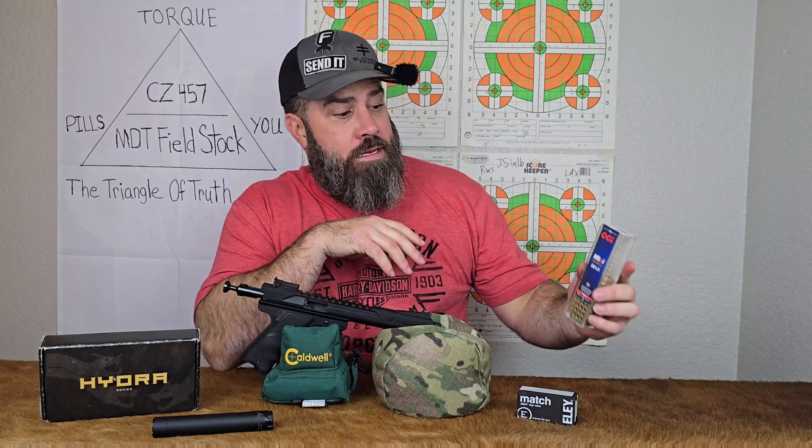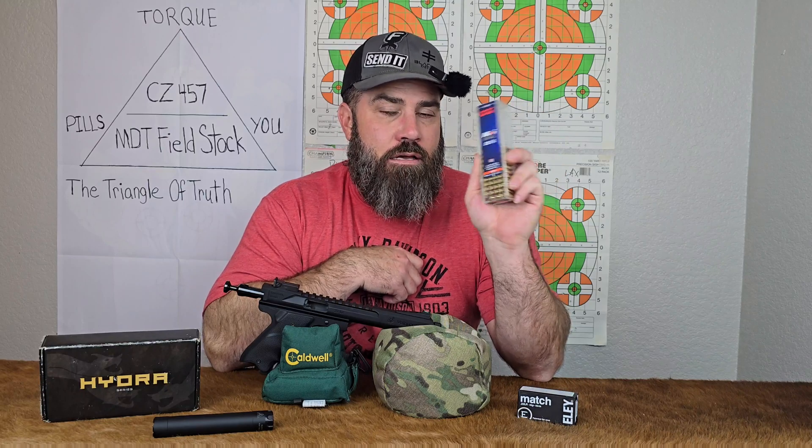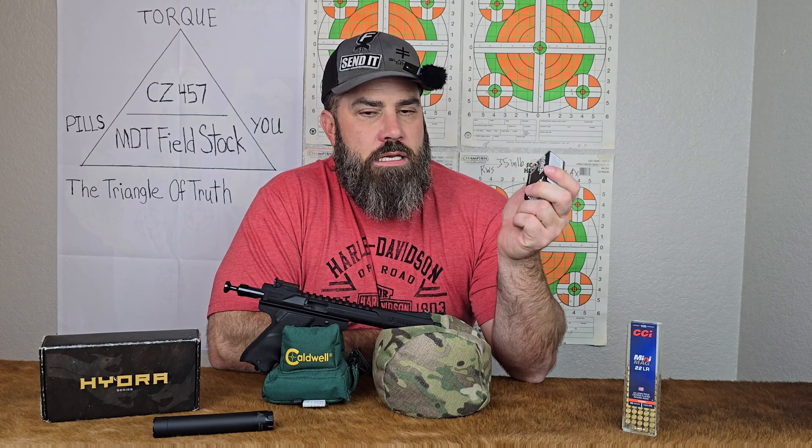Well, that did not go as planned. With the mini mags unsuppressed we had an average velocity of 1,118 feet per second; suppressed, 1,111. And with the Ely match unsuppressed, we had an average velocity of 1,011 feet per second; and suppressed, 1,005.